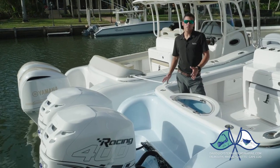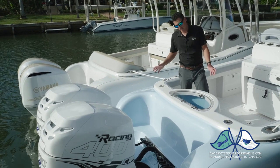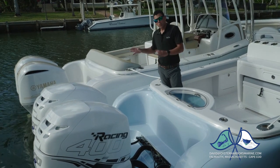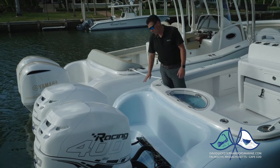By far one of the most distinguishing parts of our boat is this transom. It's very, very unique. If you look hard, you'll see there is no hull-to-deck joint back here. That's because we come back in and we bond our hull and our deck together and finish this off to a mirror finish.